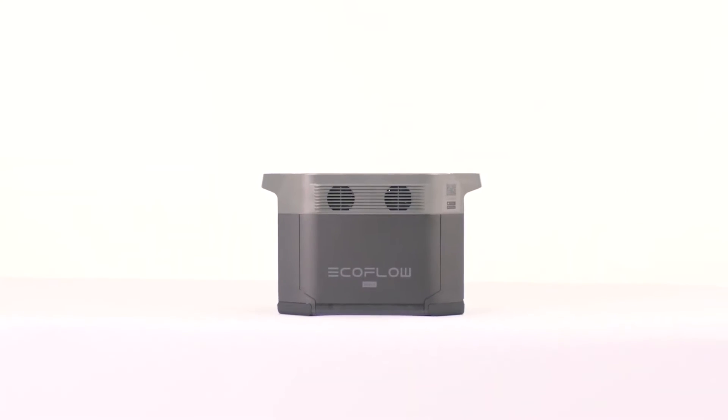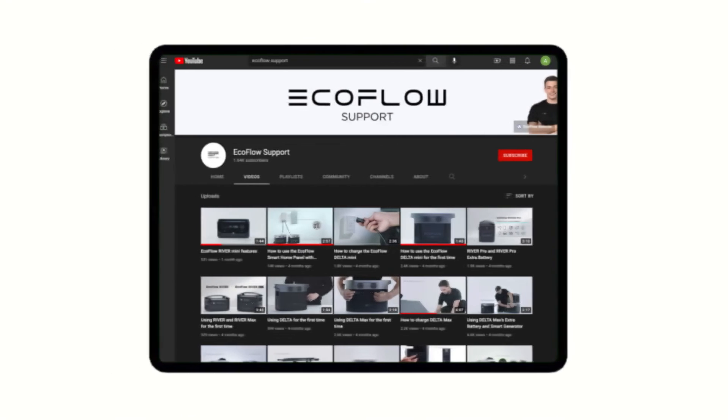That covers all the ways to charge your Delta Max. Head over to our EcoFlow support YouTube channel for more tutorials.